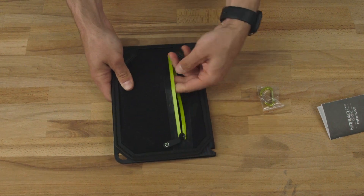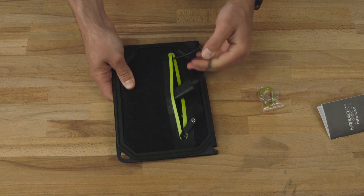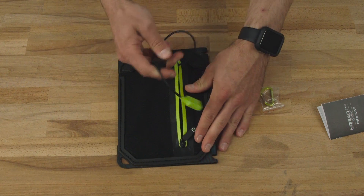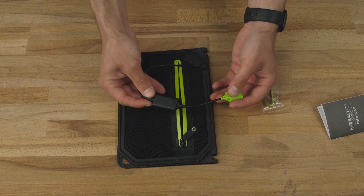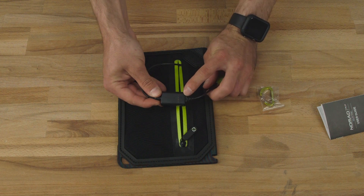Inside we've got intelligent USB charging — a one amp output to your USB devices. It also includes an easy-to-read solar intensity indicator.